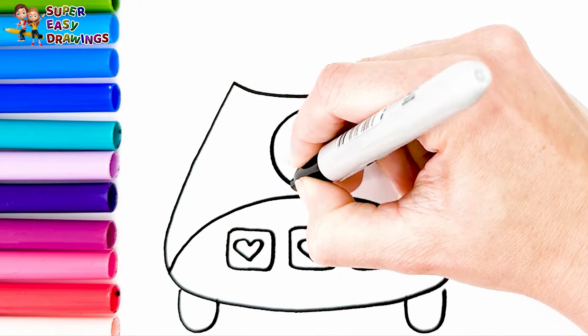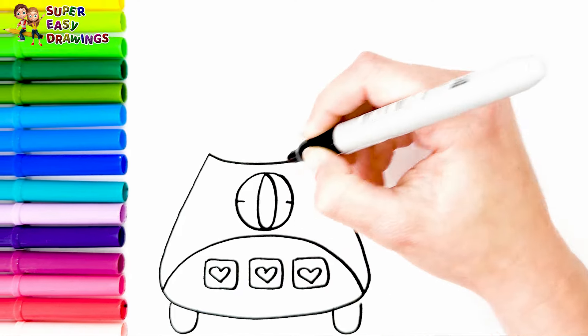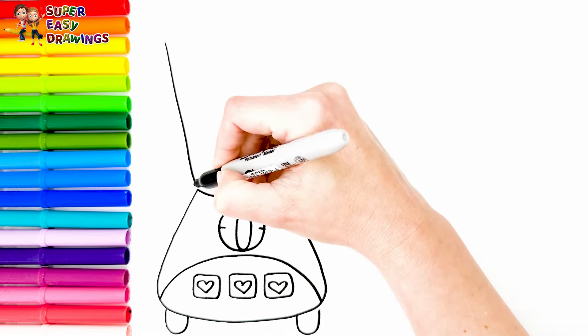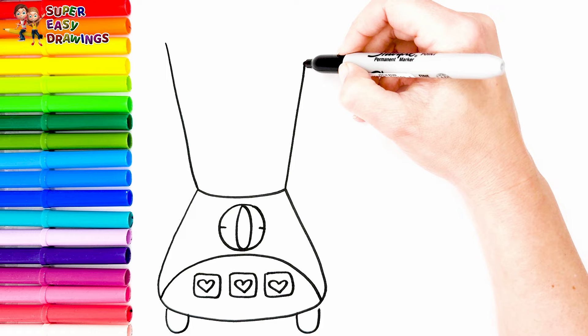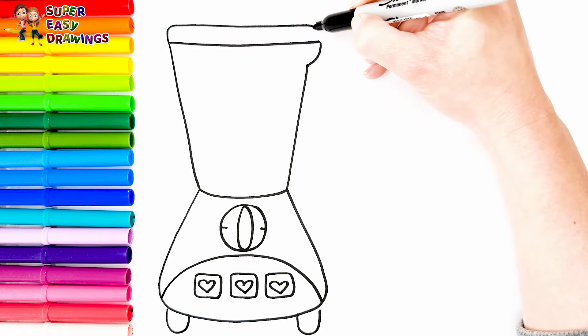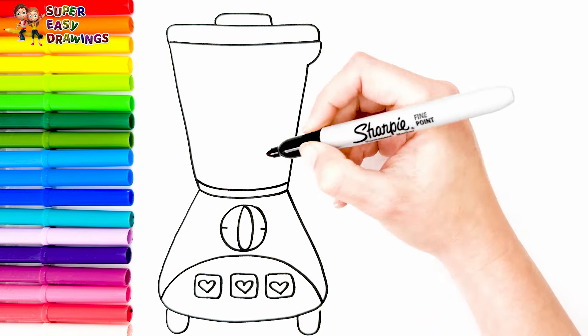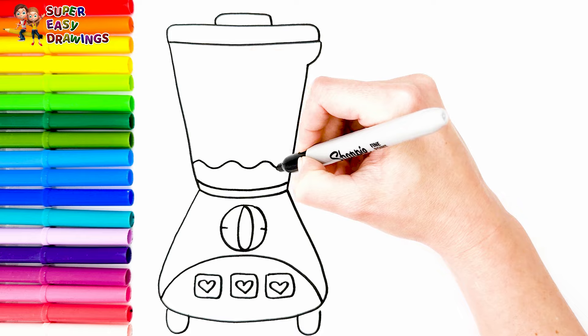Then I draw a bigger button. Now let's draw the upper part. It already has some liquid in it.